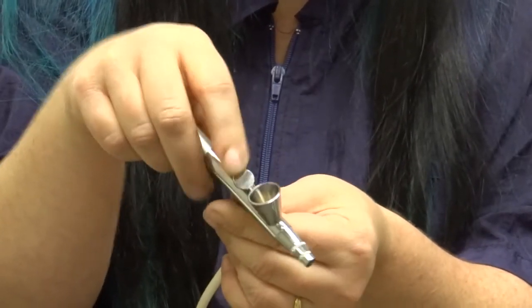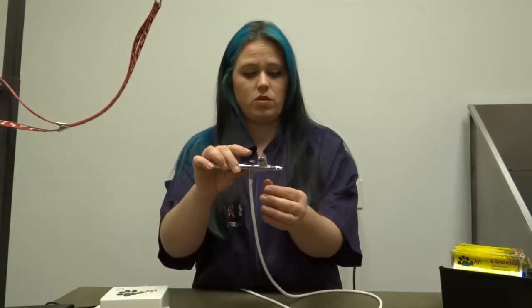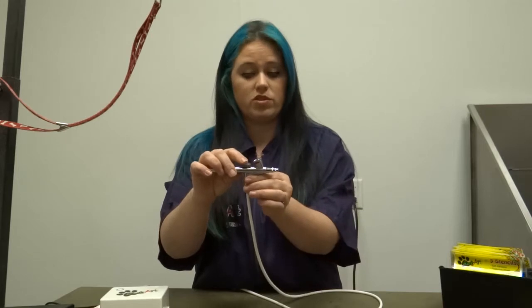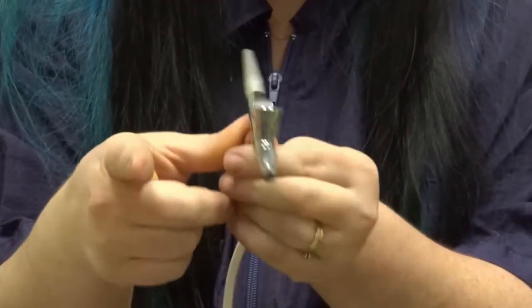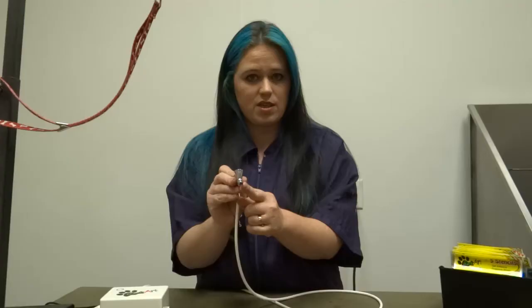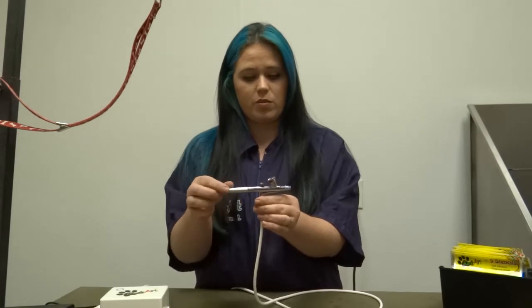This is your lever — this is going to give you the amount of air and ink, so you'll see greater flow or lesser flow with this. This is your gravity fed cup, so you're going to put your ink in here. And this is the airbrush tip. These are the components you need to know on your airbrush.